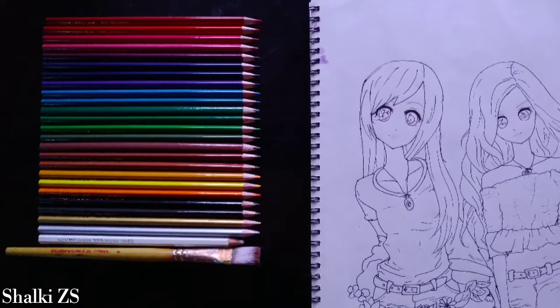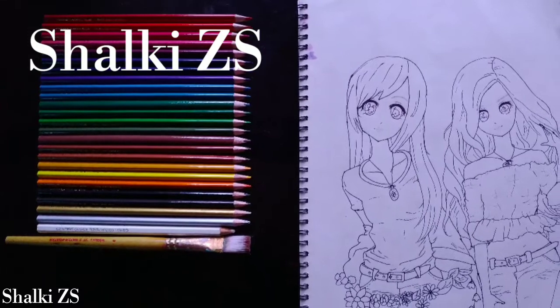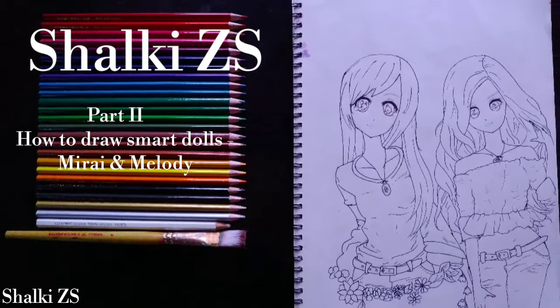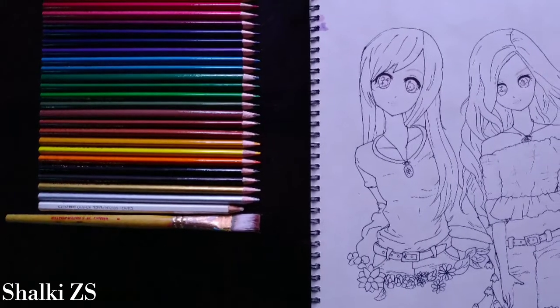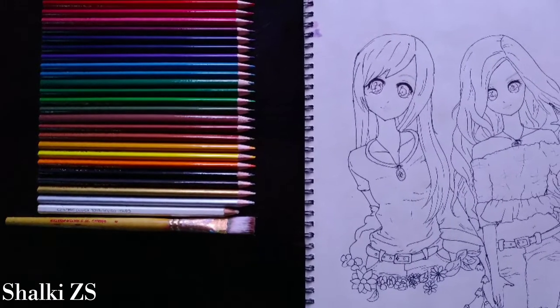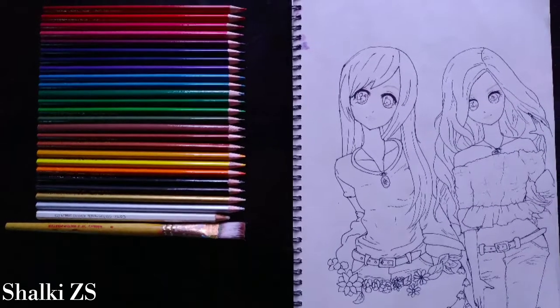Hey guys, Namaskar! I'm Shalki and I welcome you to my YouTube channel Shalki ZS. This video is part 2 of how to draw Smarty Jobs Mirai and Melody. Today we are going to see the coloring process of our sketch that we had finished in the last video. So let's go ahead and get started.